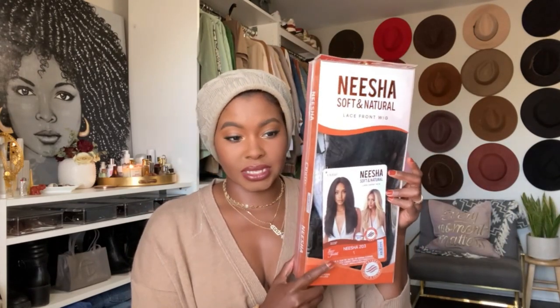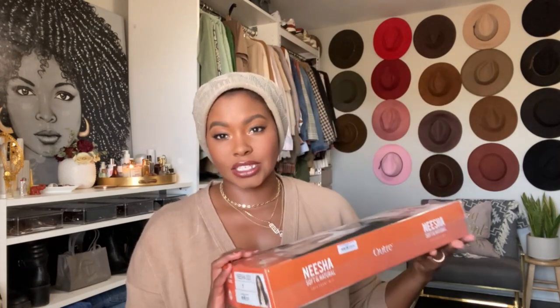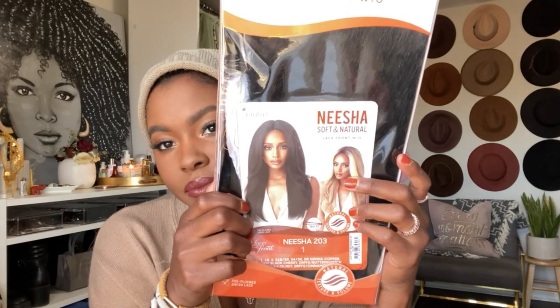This month we are reviewing the Nisha 203. She is long, she is a blowout style, and she is in color one — which is perfect because I'm going to have some hair out. I already knew that. I love this one. This is a lace front wig, so this is what she looks like in the picture. Let's open her up.